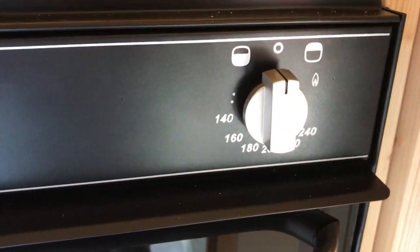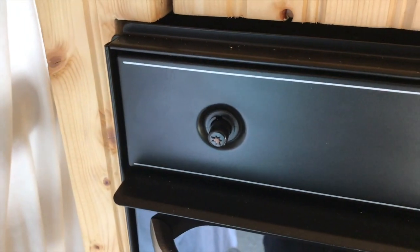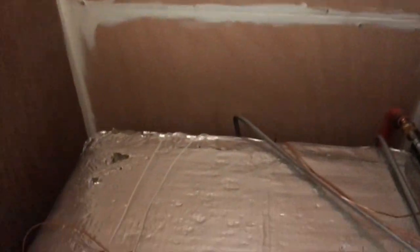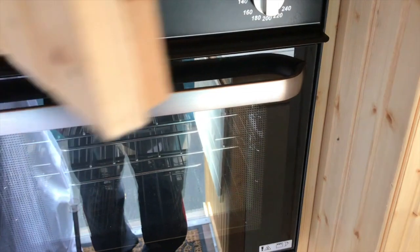There are your controls — it's a manual sparker, so you don't need to hook it up to 12 volt. And I'll show you what the back's like — there she is, the gas supply hooked up. It actually works an absolute treat.